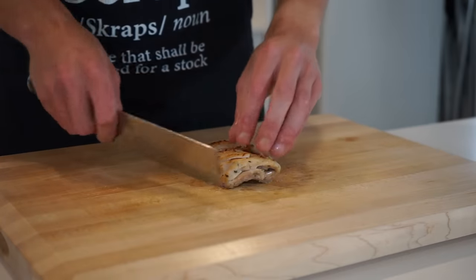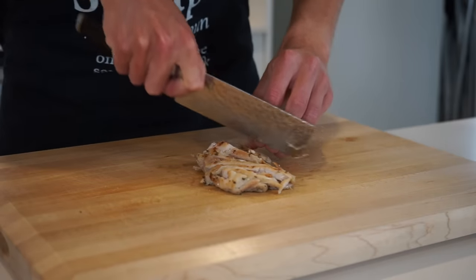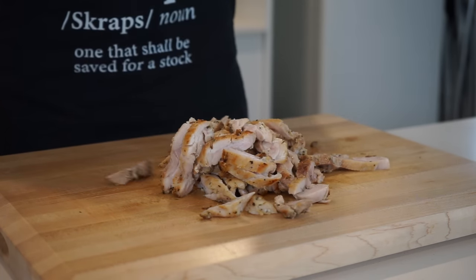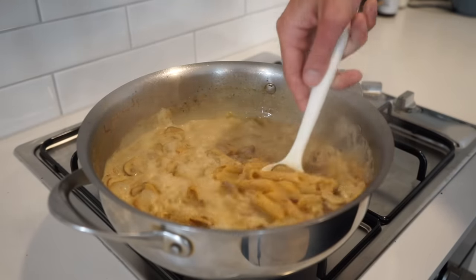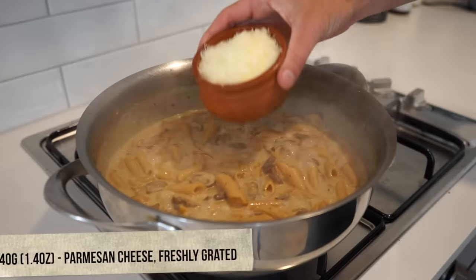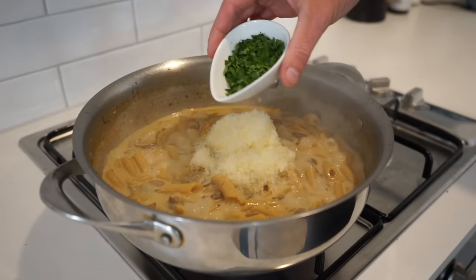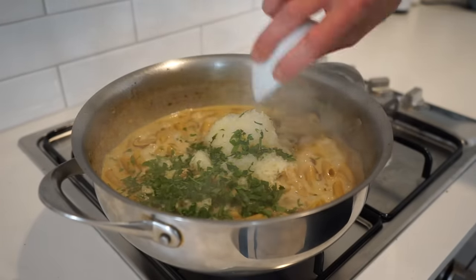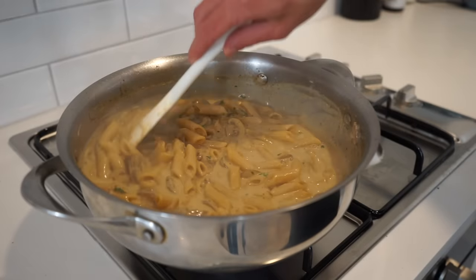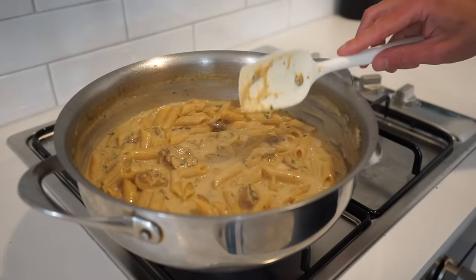In the meantime, thinly slice the seared chicken thighs across the grain, which breaks down muscle tissue resulting in a much more tender product. Place it back into the resting juices. The pasta is now al dente and the sauce is reduced and thickened. Add in 40 grams or 1.4 ounces of freshly grated parmigiano-reggiano cheese along with the roughly chopped flat leaf parsley, mix through for one minute — the cheese adds deep flavour and helps thicken the sauce, while the parsley freshens it up slightly, though it can be left out if preferred.